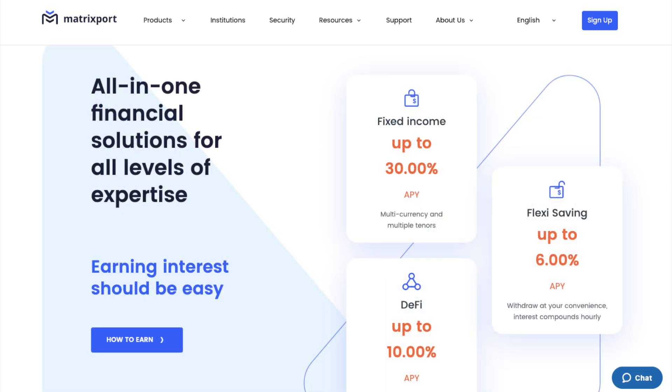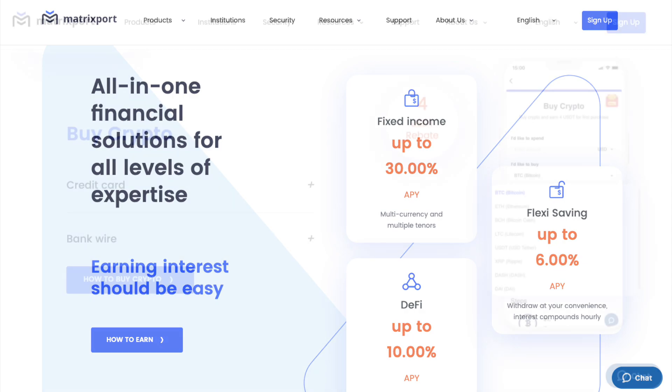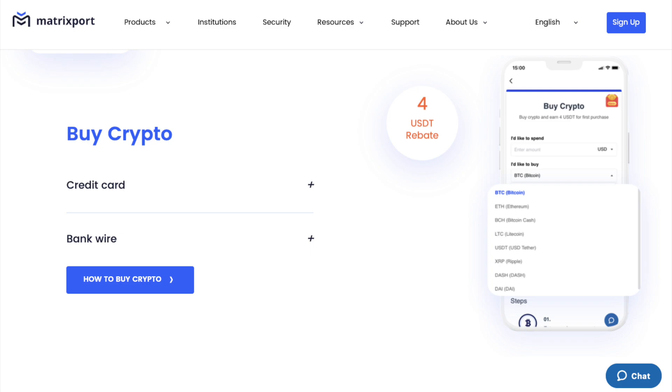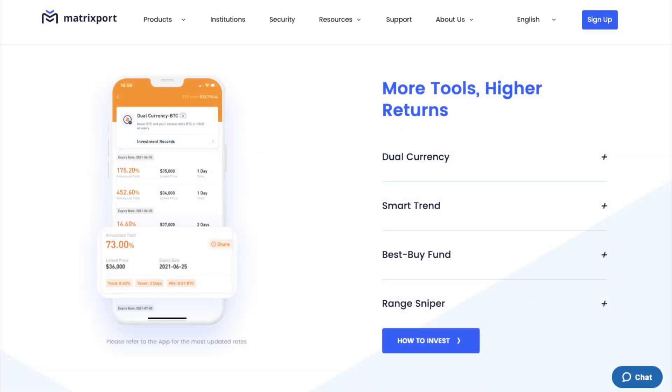Matrixport is a one-stop digital assets financial services platform where users can invest, trade, and leverage crypto assets. For those that are brand new to crypto, you can also buy crypto with the likes of credit card or via bank wire. You can swap or trade it with spot or leverage trading at zero fees, then deposit your crypto to earn interest, which you can do in a variety of different ways, depending on the level of risk that you want to take.